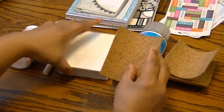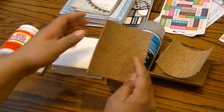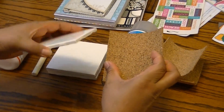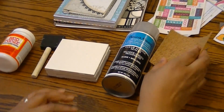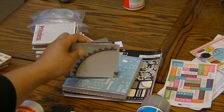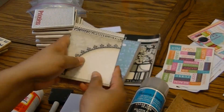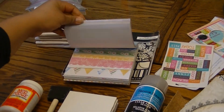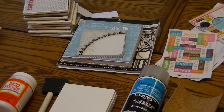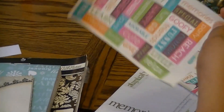You can either use cork — this comes in a roll and we just cut it to size — or felt, or little felt dots, for the back of your coaster. You'll also need different pieces of paper; this is just some card stock cut to size, and there's a wide variety available at scrapbook stores and craft stores. You could also add some different stickers, again available at the craft store.